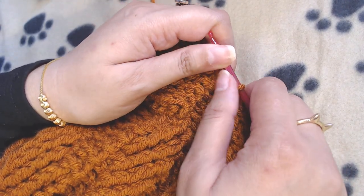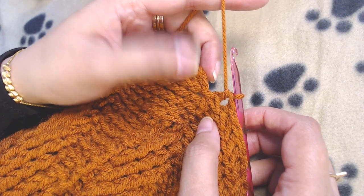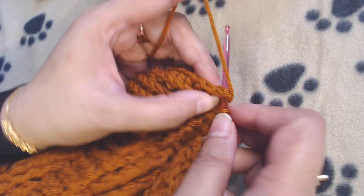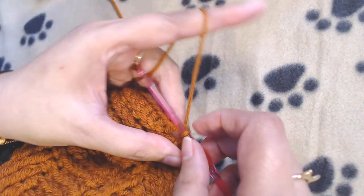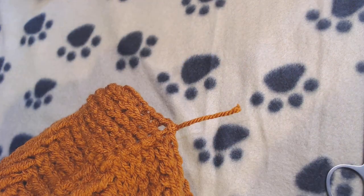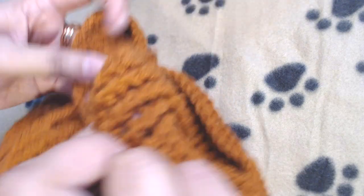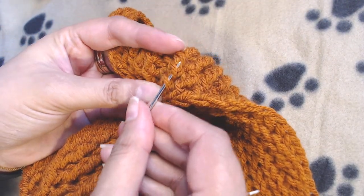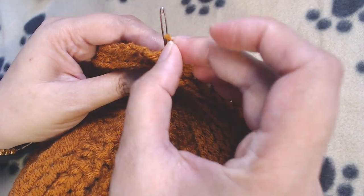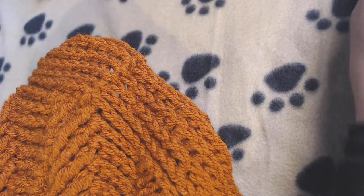Repeat the back post half double crochet rounds for a total of five to six times, or until you reach the length you want. I repeated it six times and reached the length I wanted. Back post slip stitch into the starting chain 2, cut the yarn, and hide the yarn end. Your beanie is completed.